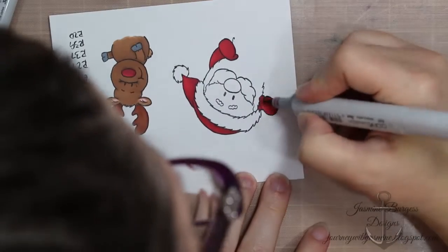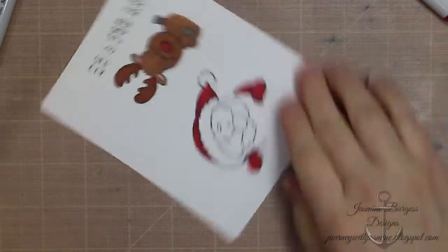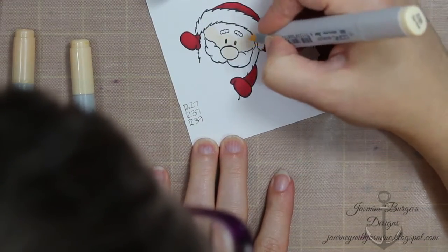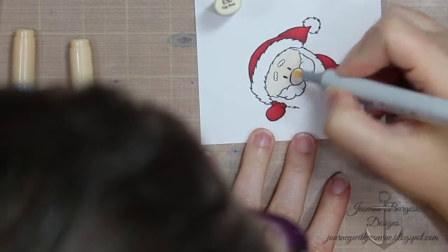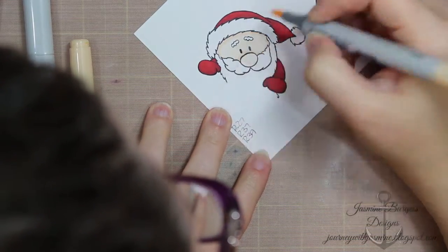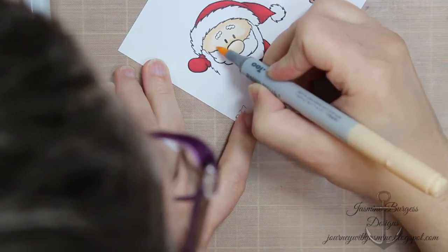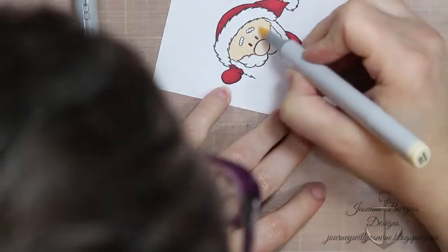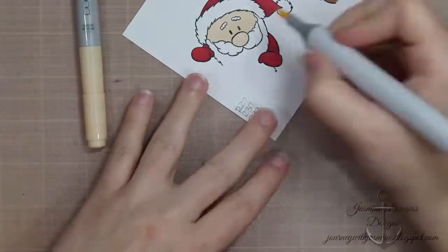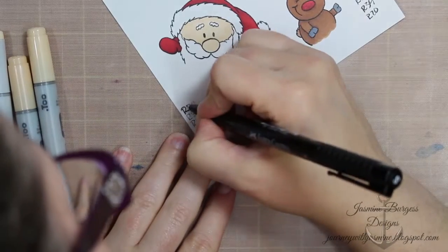If you're new to Copics, try not to get stuck in the frame of reference where you have to use consecutively numbered markers — they don't necessarily all work together that way. For example, the skin tones I'm using for Santa's skin are E00, E50, and E51. It helps to experiment with your markers to figure out which skin tones go together and which ones don't, and it's going to change for every different person using them. So don't be too hard on yourself when you're learning how to use these.